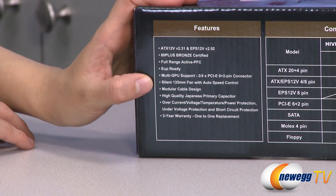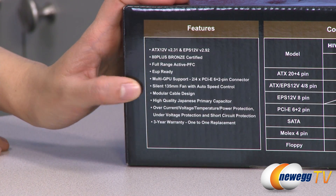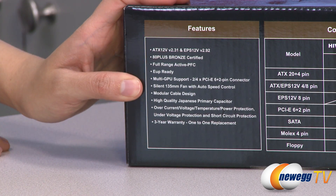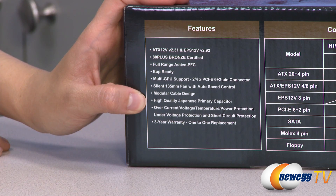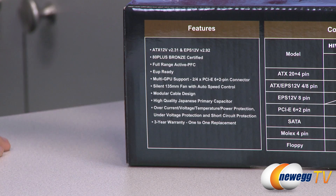A couple features to note. It comes with a silent 135 millimeter fan with auto speed control. It has a modular cable design and uses high quality Japanese capacitors. You also get a bunch of over current, voltage, temperature, and all that kind of protection.